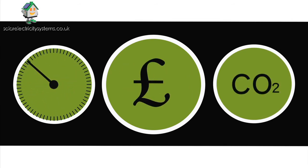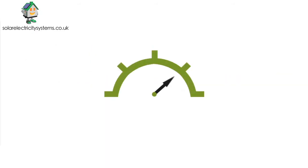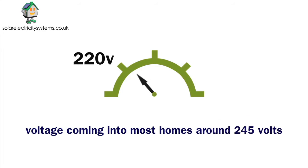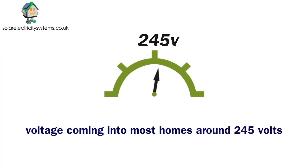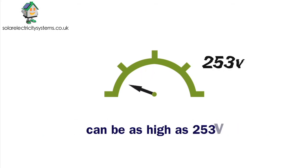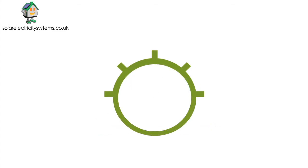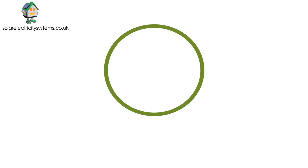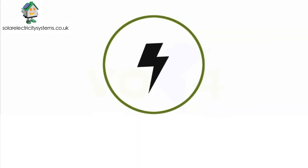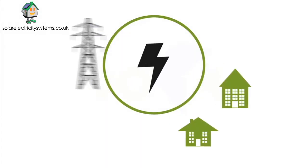The optimizer could knock 20% off your electricity bills straight away. So why should you have one fitted? The most efficient voltage for household appliances to run on is 220 volts, but crucially, the voltage coming into most homes is typically around 245 volts and can be as high as 253 volts. This excessive voltage generates waste in both heat and vibration, which significantly reduces the lifespan of your appliances and burns unnecessary electricity.